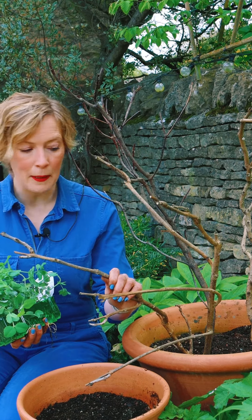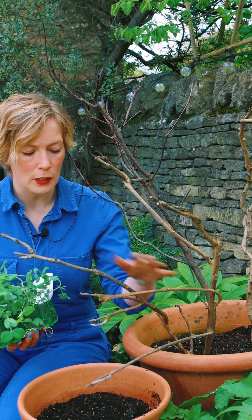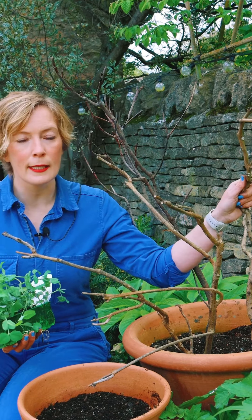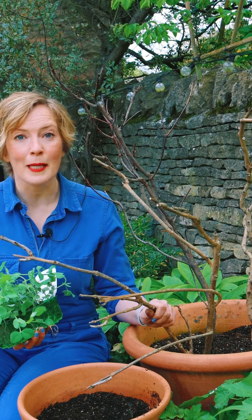Peas grow brilliantly in pots. They need something to ramble up — preferably not bamboo canes because there's not enough for them to hook on to, but old twigs like this, or some pea netting or something up to a metre or so high, and they'll be happy as Larry.